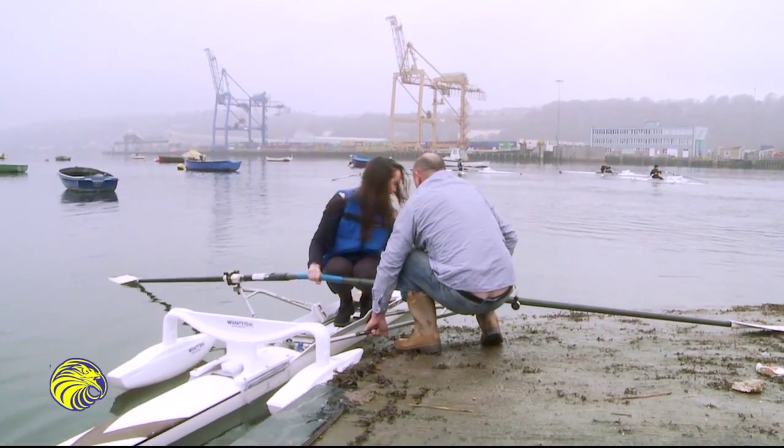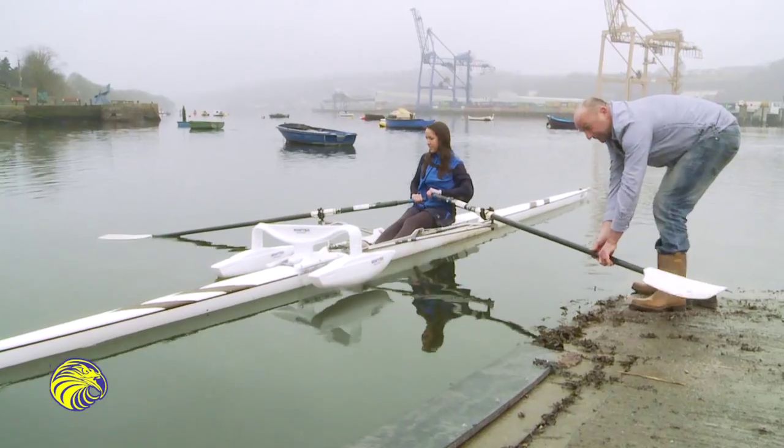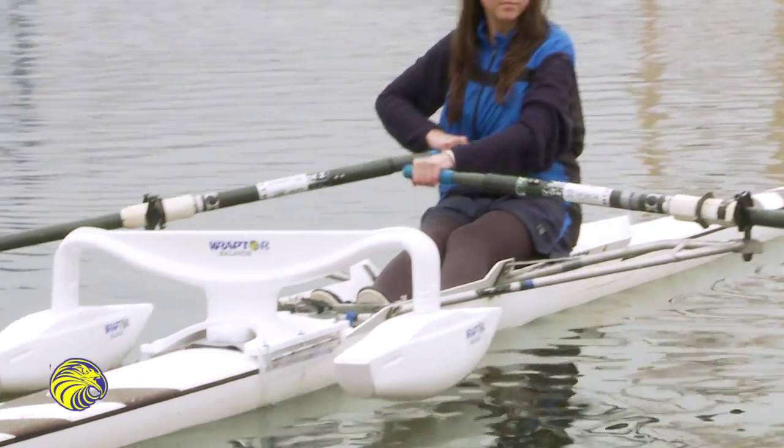Welcome to Raptor Balance, the ultimate in-boat training accessory for rowers and scullers. Raptor Balance is a unique training device which provides a stable environment for technique training for rowing and sculling at all levels.